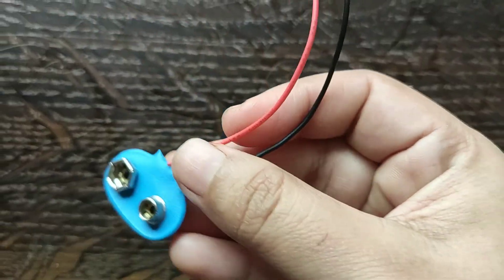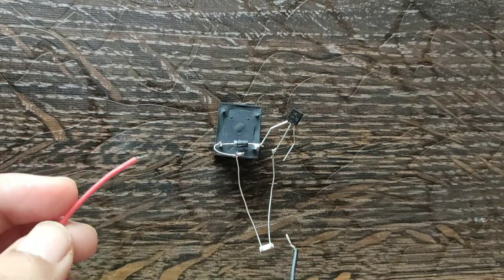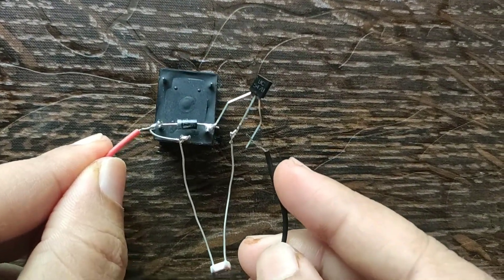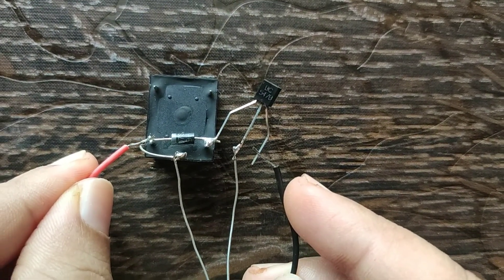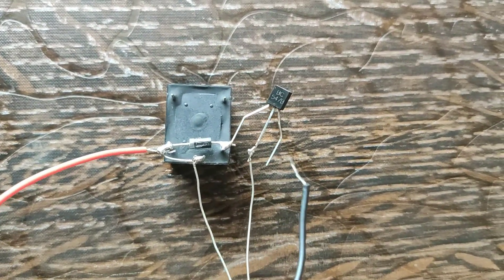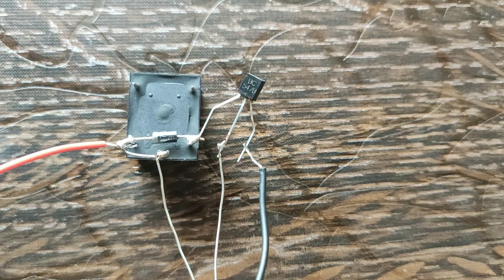Now we have to give a power supply to the relay system. The positive terminal of the battery clip is connected to the coil of the relay system, and the negative terminal of the battery clip is connected to the emitter terminal of the transistor.